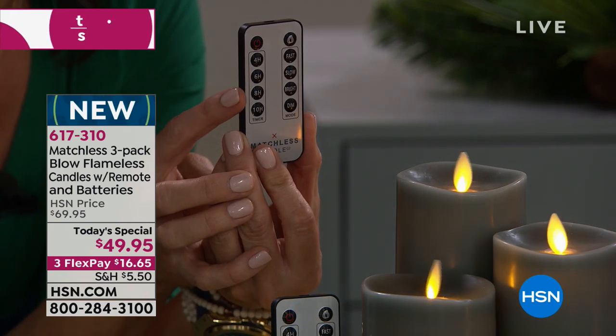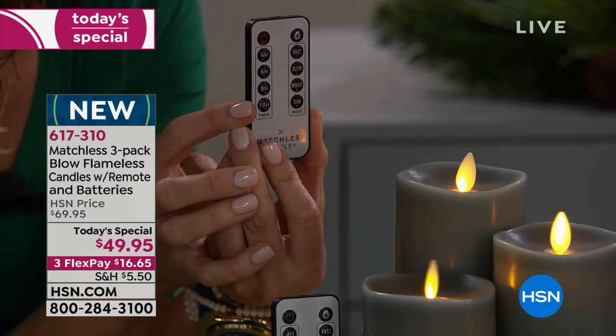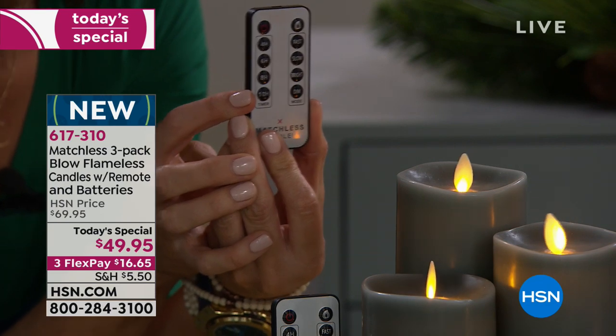This remote is amazing. You can put the candles up high or down low and you're getting a four, six, eight, or ten hour timer. Ronnie on Facebook says, 'What — you can blow them out?'